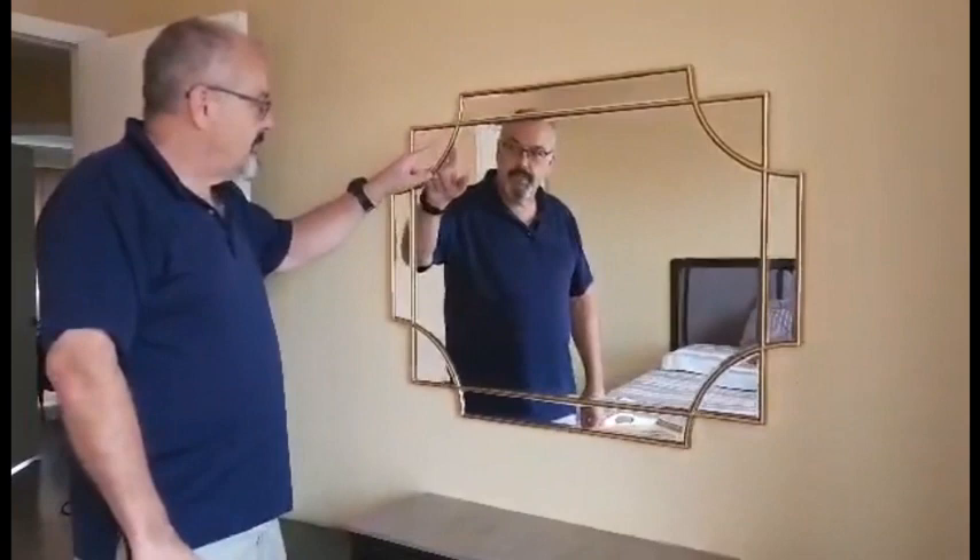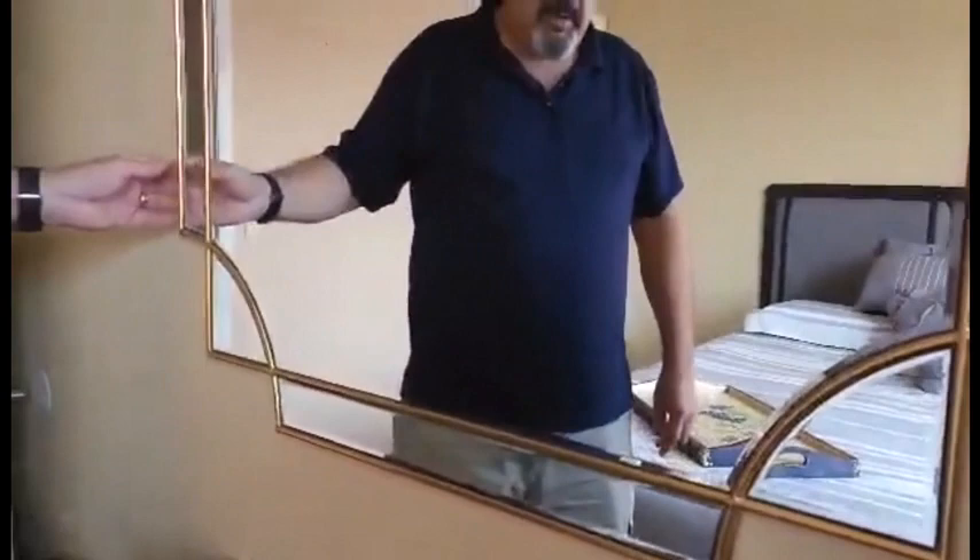Hey everybody, thought we'd give you a quick review on this really nice beveled mirror. This is a nice heavy duty mirror. The glass is beveled on each of these pieces and then it's got a hand applied gold finish all the way around the outside of it.